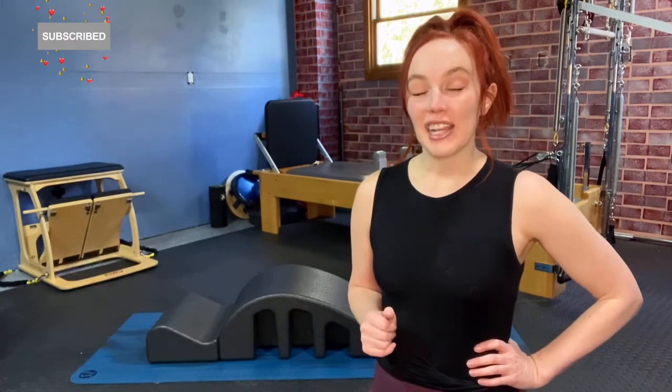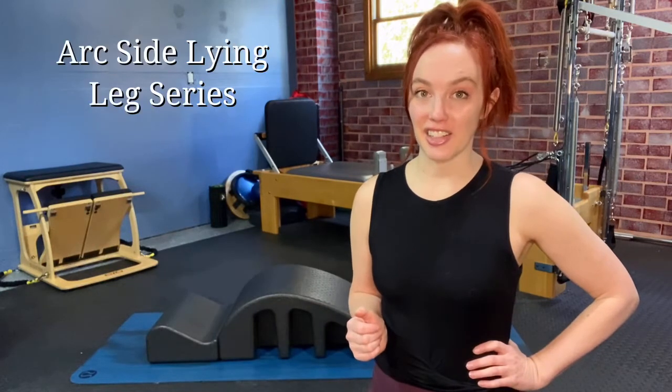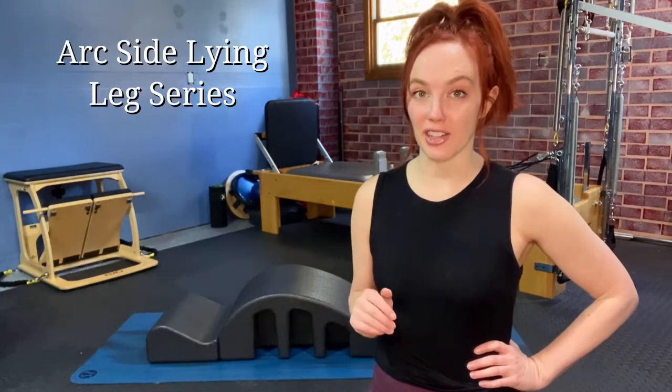Thank you for joining me here at Pilates Workouts Online. Today we're going over how to use the arc for your sideline leg series. This is a three-part video series, so we're going to learn how to do our sideline series on the arc on the mat, along with being on the reformer and the tower.